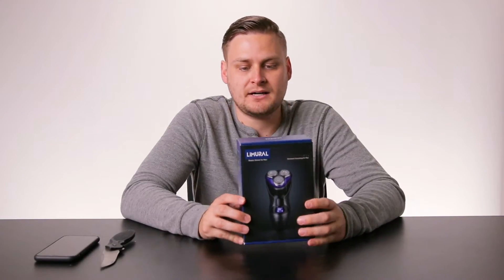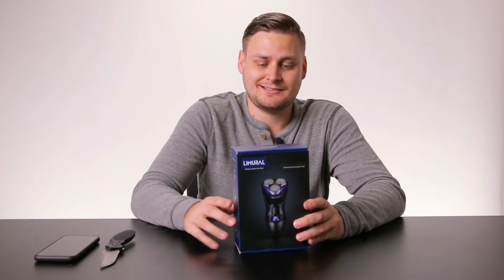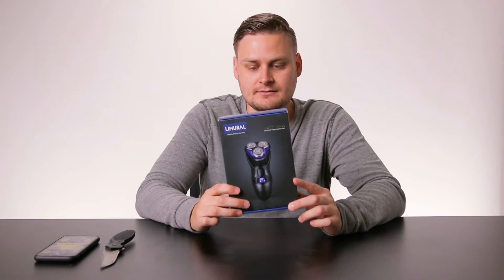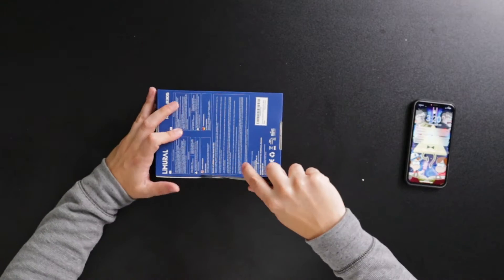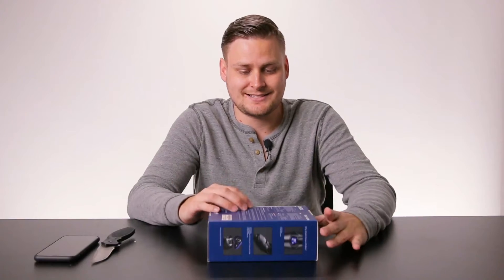Now we've got some cool shots of the box. One thing I want to note is the packaging on this does not disappoint. I've mentioned it multiple times before on my channel — I love when a product has good packaging. And this one does not disappoint.